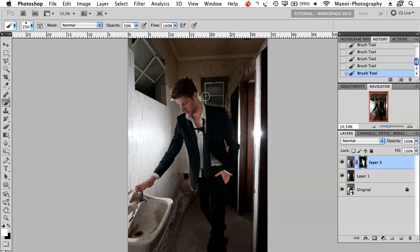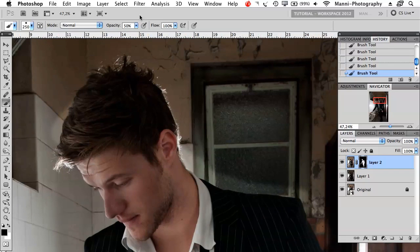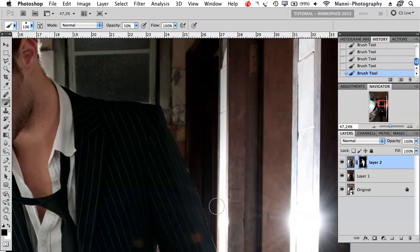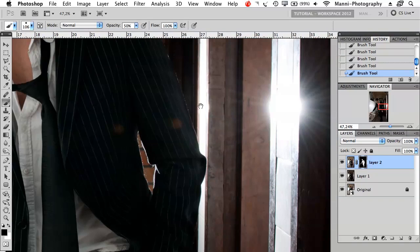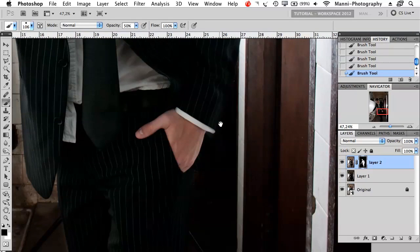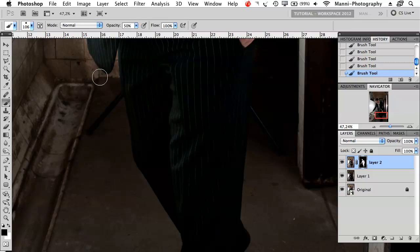Now we want to tackle these ugly halos. I'll press on my mask, change the foreground color with X back to black, and zoom in very closely. Take opacity back to 50%, make the brush more feathered and way smaller, then really slowly paint in with black on the mask — you're painting back the background. Be very careful while doing that, otherwise you'll paint over the suit and destroy the effect you just created. I'm painting back the blacks around the edges, behind him.